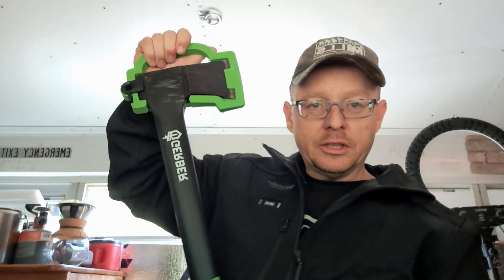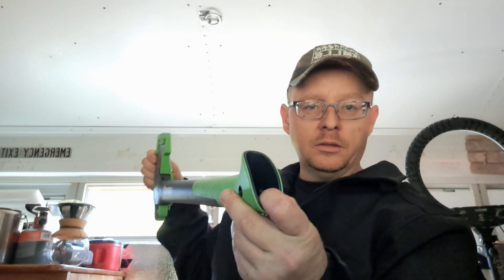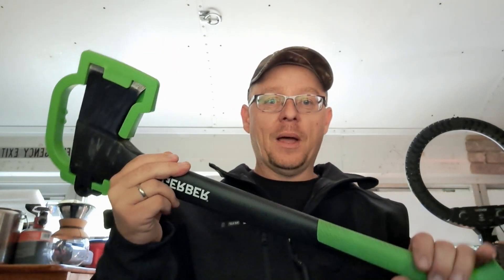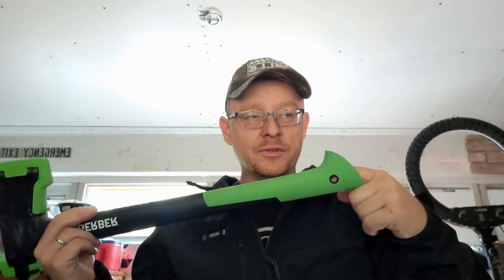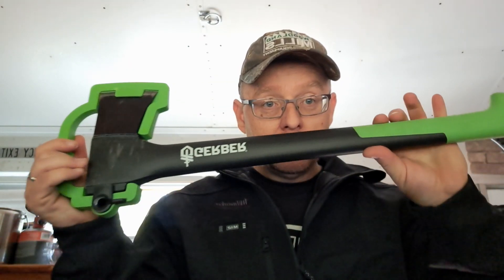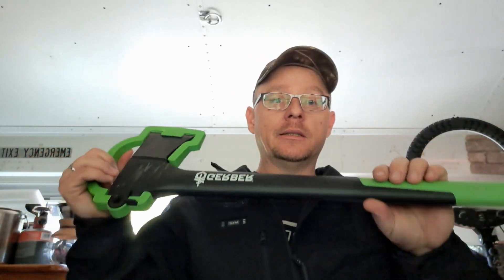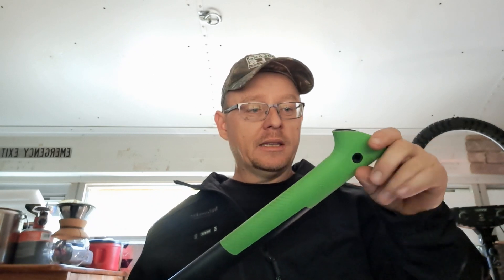It's a nice little carrying handle that positively locks in there. Gerber has really come up with a good product. The handle is hollow — what would be really cool is if they made a knife or something that goes in here. That would probably make the ultimate survival axe if they had a good bushcrafting knife that fits in the handle. So there you go, Gerber, if you want to improve on your already awesome product — make a little knife that goes right there.